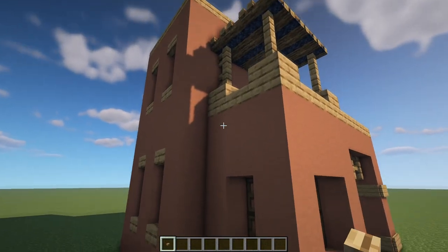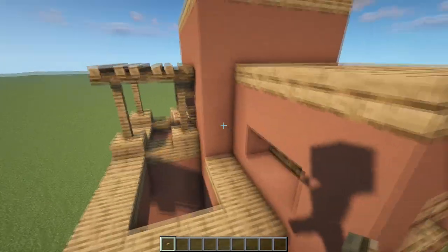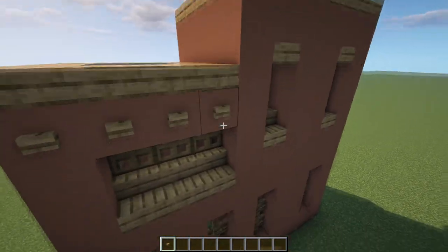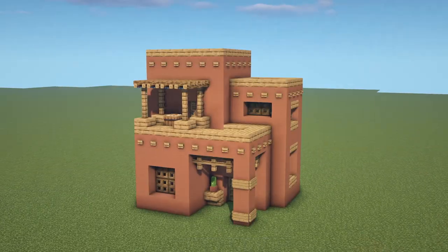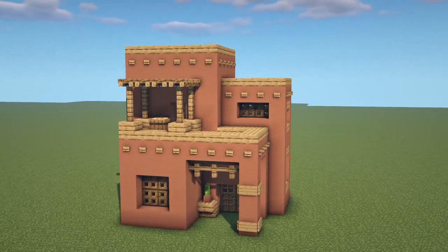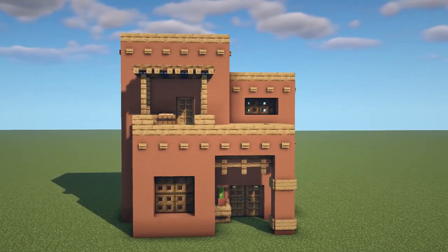Lastly we're going to be placing all of our buttons in — pretty much just putting them down on the top block of each part of the house going all the way around. So that is the exterior all done. If that's all you came for, I hope you enjoyed the build and thank you for watching. But if you want to find out how to do the interior like I've done, stick around and that's what we're going to do now.